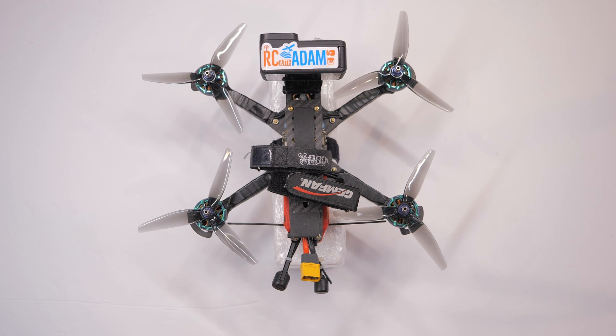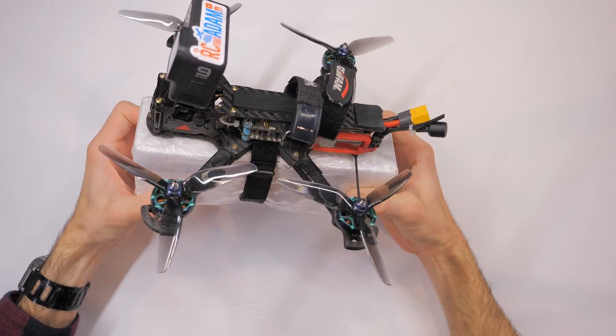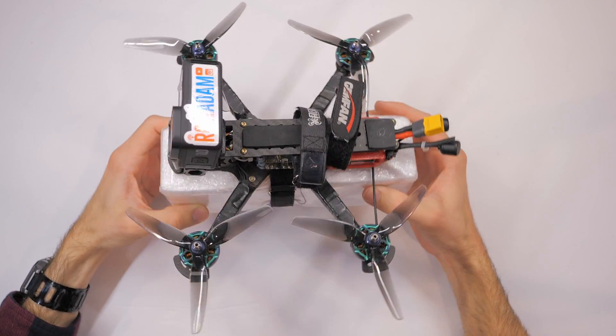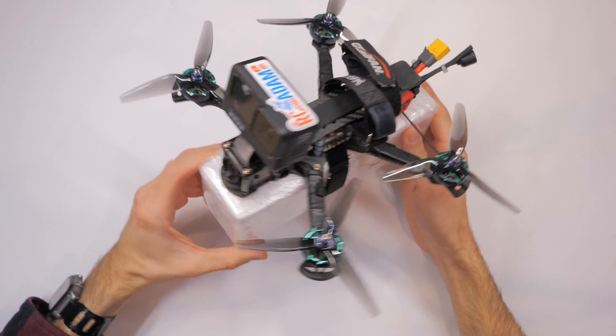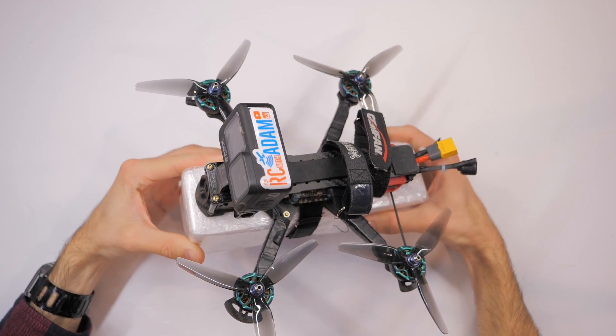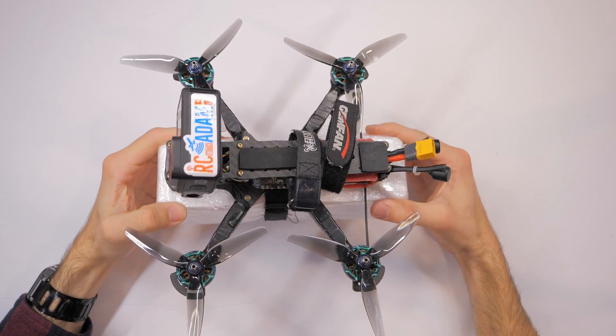I can already hear people saying 'just don't crash, duh.' But the next best thing if something does go wrong is to just have a big chunk of foam attached to your quadcopter. In this video I basically want to tell you that's pretty much it — I'm going to share something that I think could be super important and save you from drowning your quadcopter.